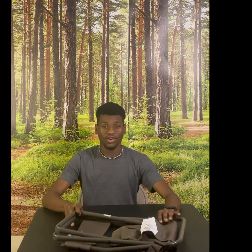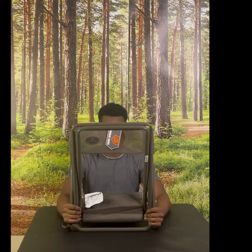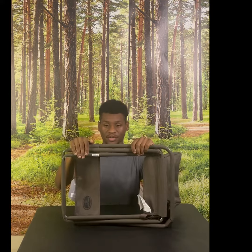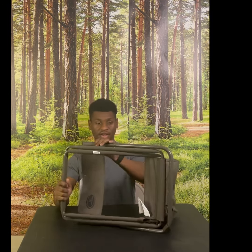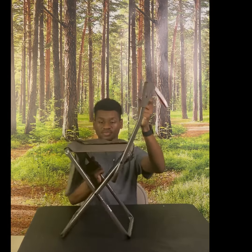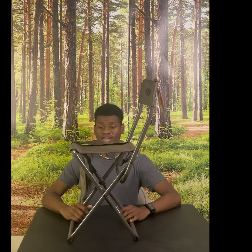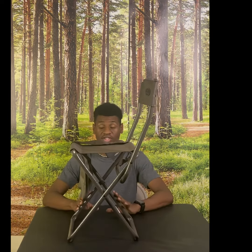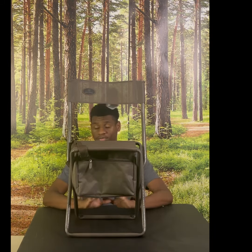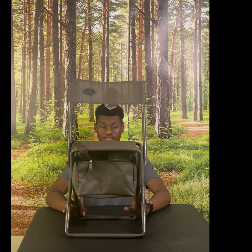What's up, YouTube? Today we're going to be going over the Game Winner mesh stool with back. I got this from Academy Sports and Outdoors for $19.99. First impressions — I've already tried this, I've already sat in it, and it is extremely comfortable. This is a camping or hunting must-have, whichever you're doing. You definitely need one of these.